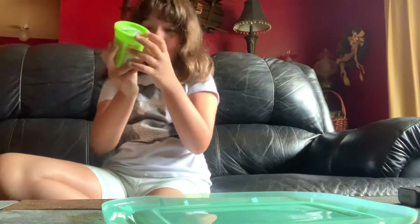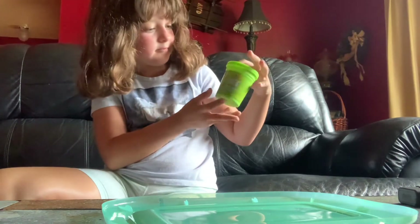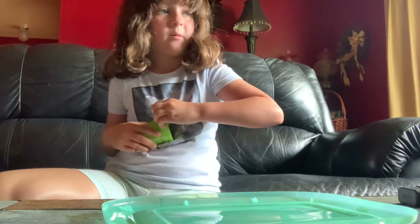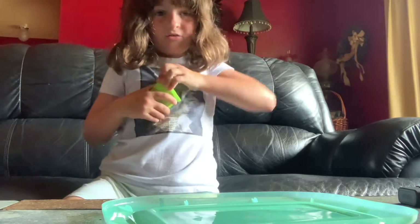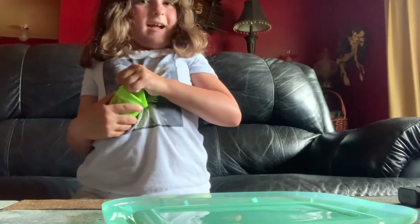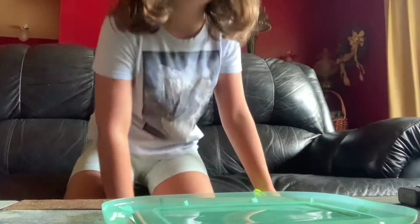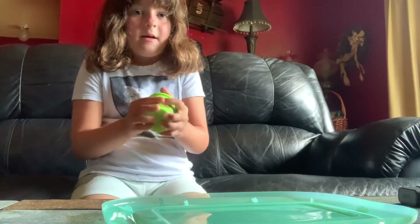I got a Crayola Silly Scents Play-Doh from the Dollar Tree. It's supposed to smell like green apple, but I was playing with it before and it kind of smells like cinnamon. It really does smell like cinnamon — it smells good.